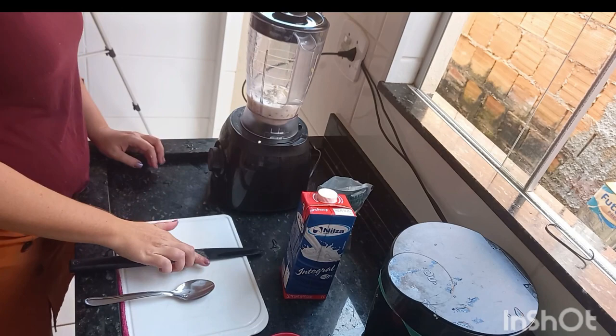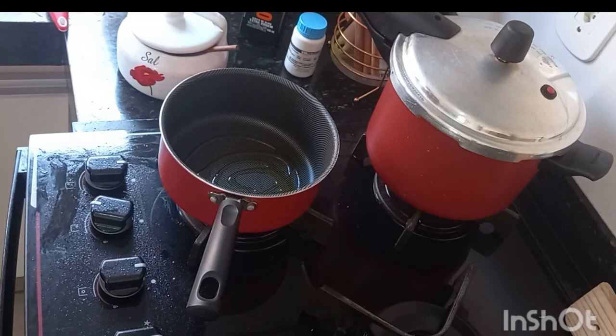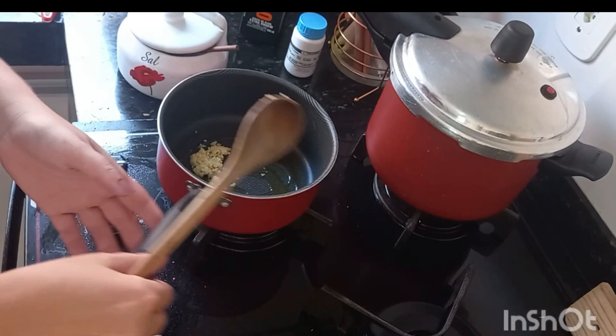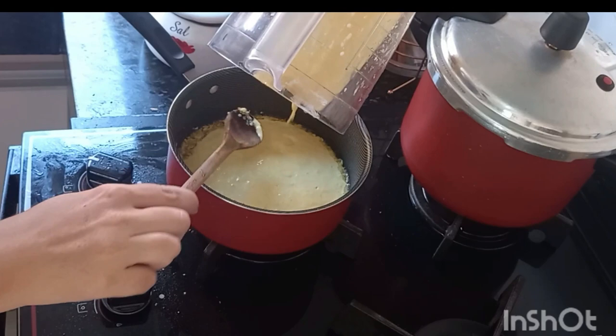Let's go ahead and finish the creme de milho. I'll add a little olive oil and the garlic I prepared — I use a lot of garlic because I love it. My husband doesn't like it, but whoever doesn't want to feel the garlic pieces can use a different form. The blended corn cream is quite thick, and if it needs to be more fluid, I'll add milk.